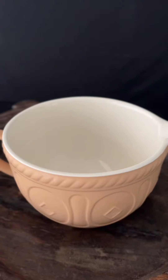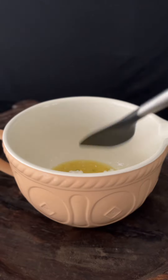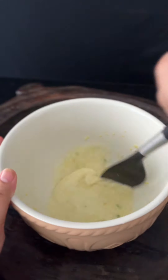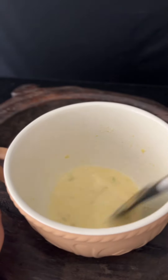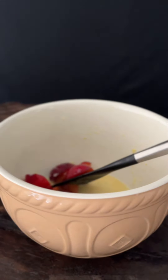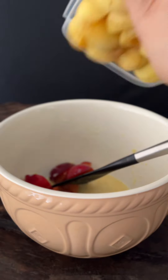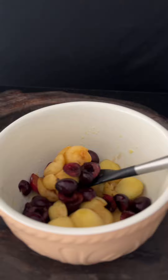Start off first by mixing the stone fruits. Slice them, pit them, and combine some fresh lemon juice, lemon zest, and cornstarch in a bowl. Mix to make a slurry. Add some vanilla to this and stir again. Now add your stone fruit one by one. You can cut them in different sizes if you like.